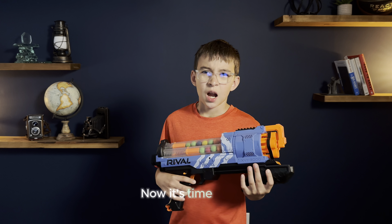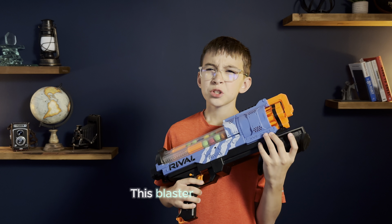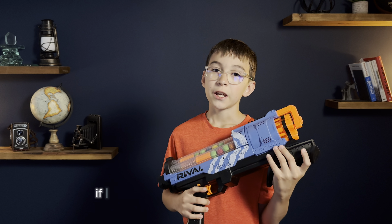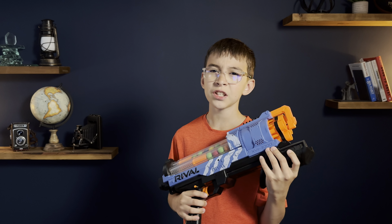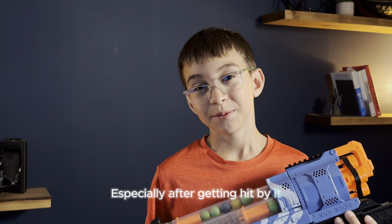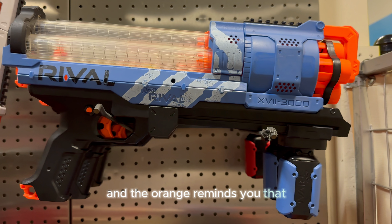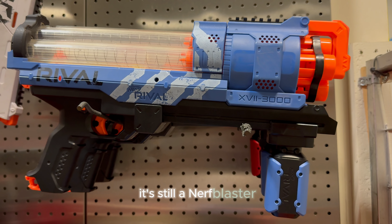Now it's time for the fear factor. This blaster is pretty big — not long, big. If I was playing a game and I saw this, I would be shivering in fear, especially after getting hit by it. The blue color is nice, though not my favorite. And the orange reminds you that even though this thing's a beast, it's still a Nerf Blaster.